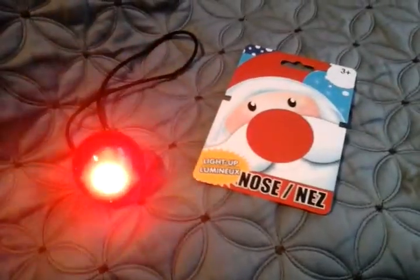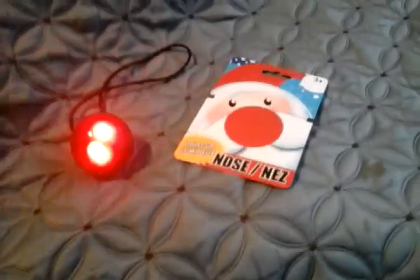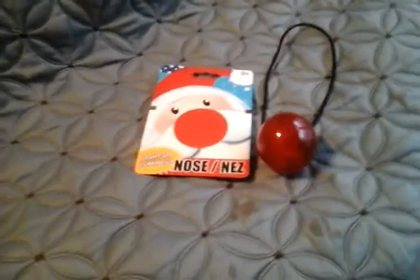Hello everybody, today I would like to share this dollar store light up nose. This is going to be a dollar store edition, that is why I would love to get this one. And let me tell you, I would definitely like to put this on my nose — this is pretty cool.